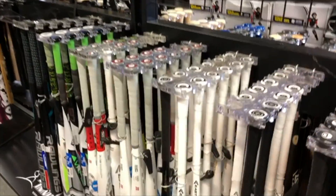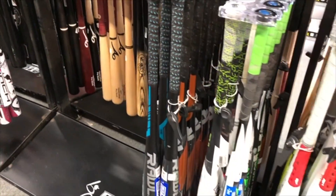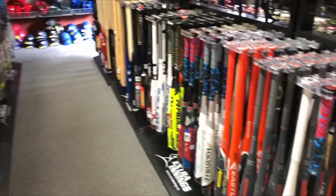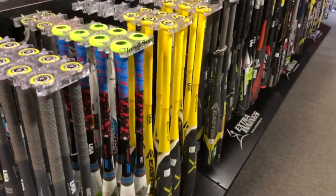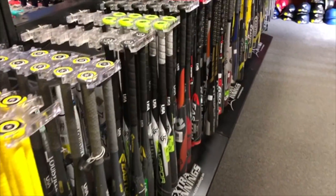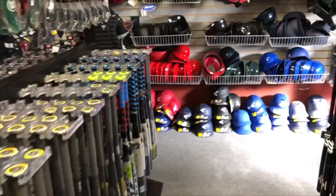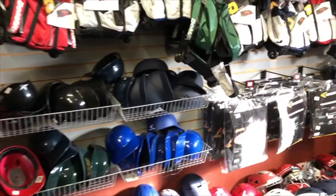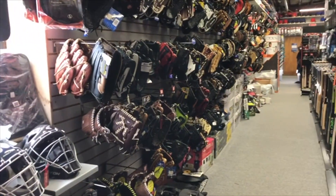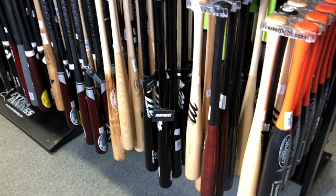Walking through and giving you guys an idea of the different types of bats they have — pretty much every model of every bat manufacturer is in here. They've got the new USA stamp bats, so for guys playing in leagues that require USA bats, they've got all of those here. There's also some catcher's gear — I don't know if I'll give that away, but maybe. They've got tons of different gloves, Mizunos, everything.